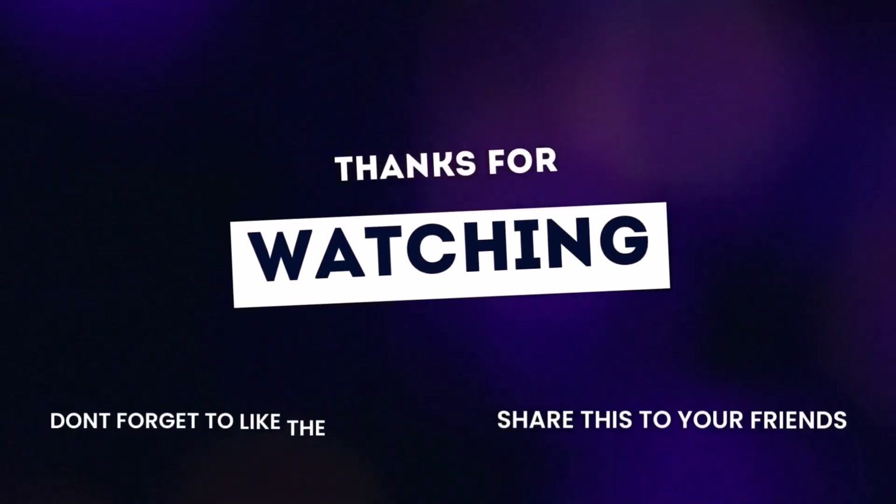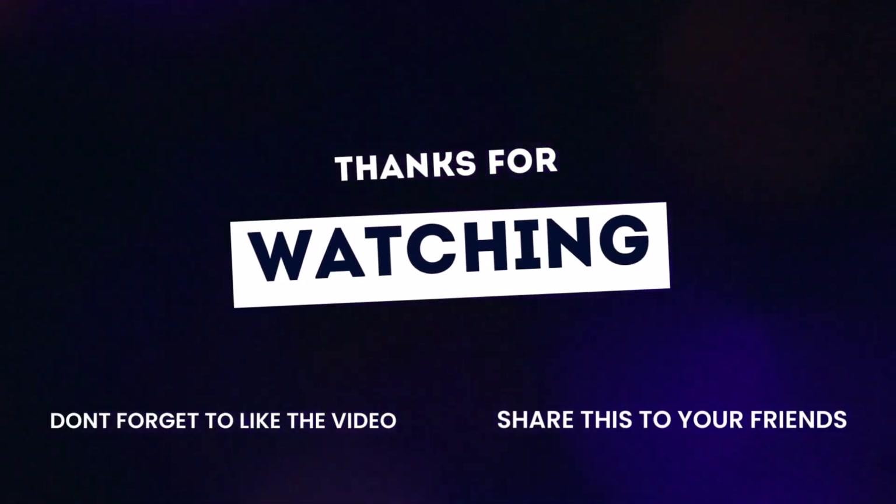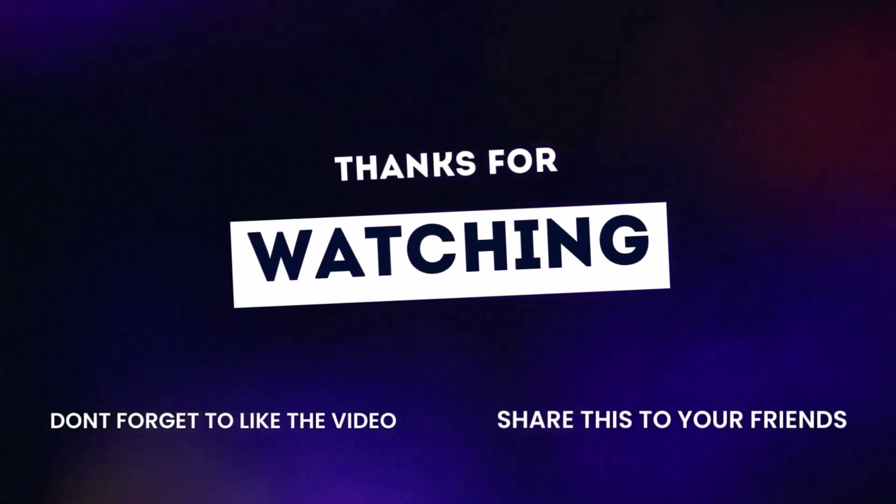We hope you enjoyed our tire advice. Don't forget to like, share, and subscribe for more helpful content.